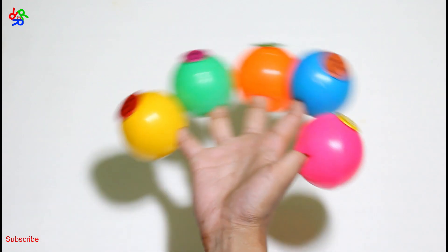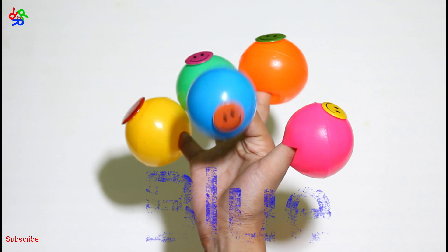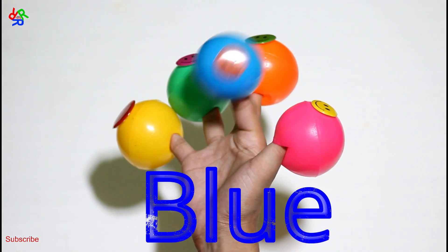New color. Blue color, blue color, where are you? Here I am, here I am, how do you do?